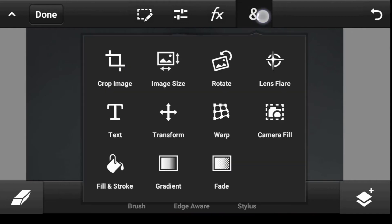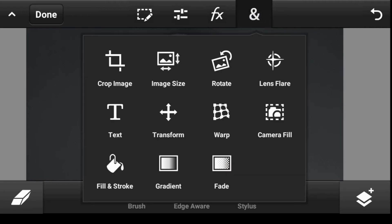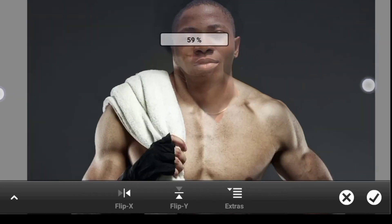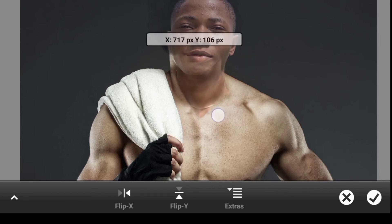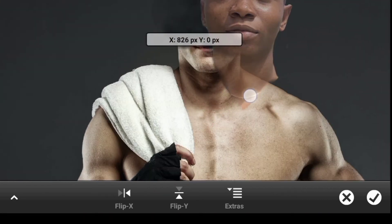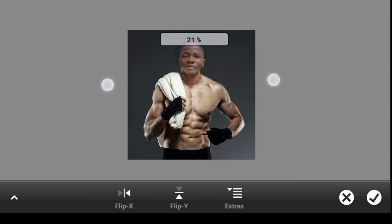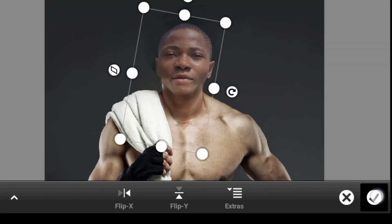Now let's resize it — click right here and Transform. Make it smaller, rotate it a bit, and work on the placement. I think this is okay — once you're done, click OK.